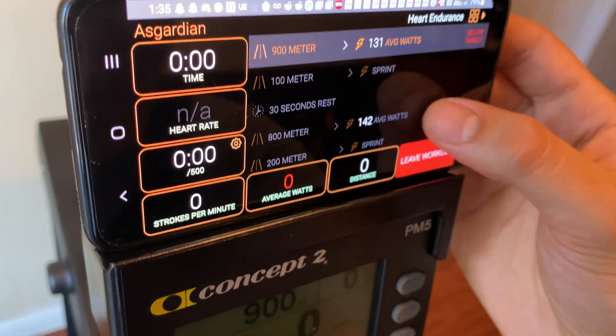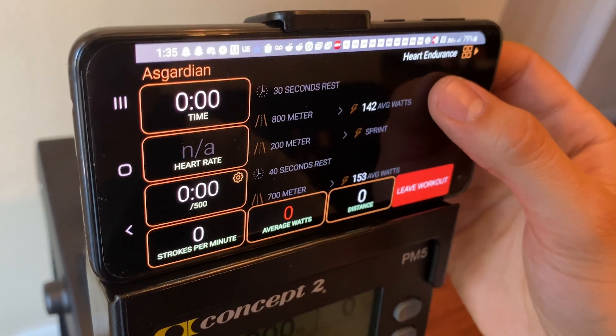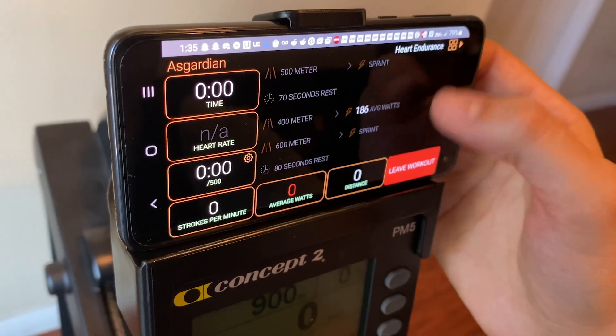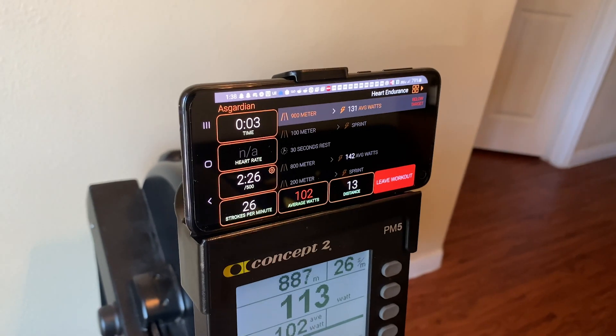The other type is a sprint, which is basically just get through these next 100 meters as fast as you can. Then you have a 30-second rest interval where you can take a break, and then the cycle repeats with different average watt targets and different sprint distances.